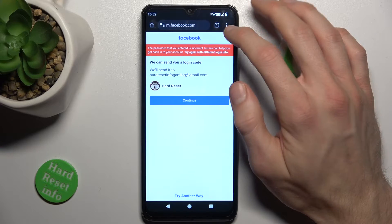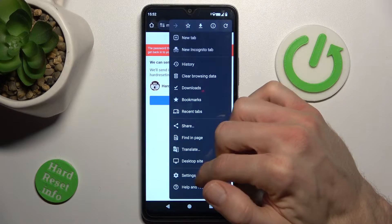First step, open the Google Chrome application. There, press the three dots in the right corner and go to Settings.